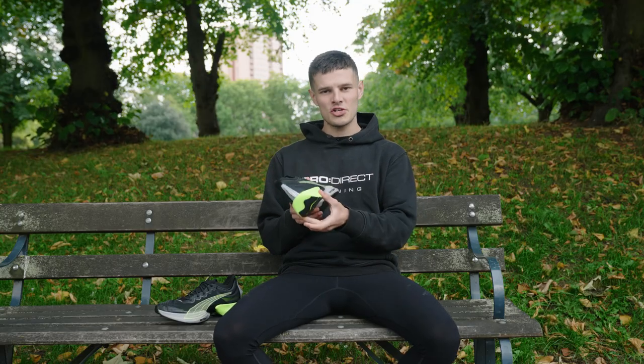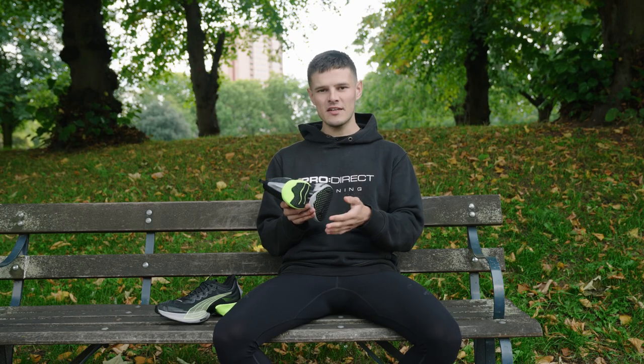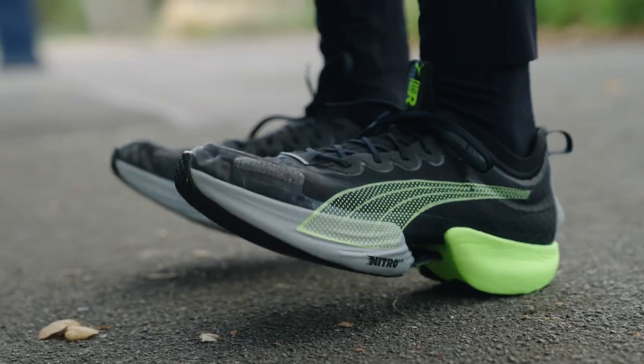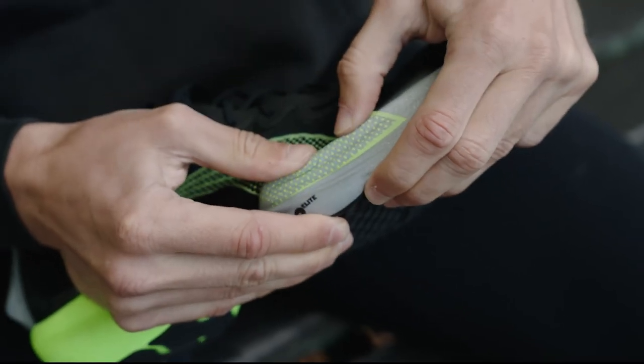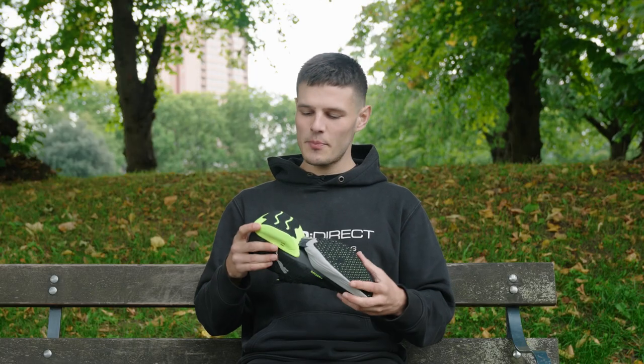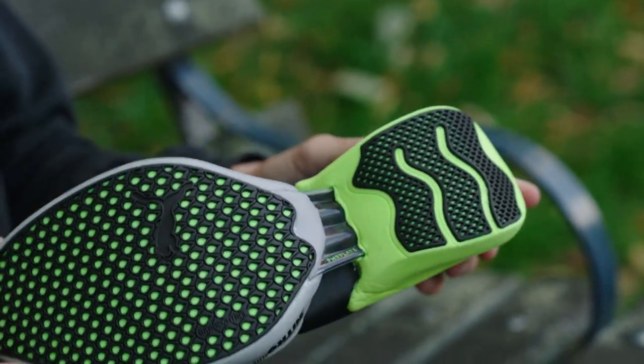The chunk of foam at the rear of the shoe is a more traditional EVA blend, and really the main purpose of this is to get you rolling forwards quickly onto the forefoot where you've got Puma's significantly softer PEBA-based Nitro Elite compound. You'll also notice when flipping the shoe over that in the heel we've got slight serrations to the rubber coverage, just to aid with flexibility and further contribute to that smooth transition from heel to toe.